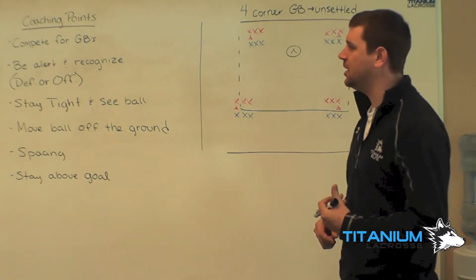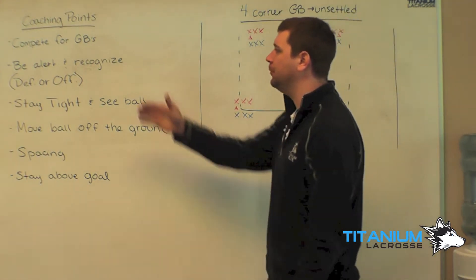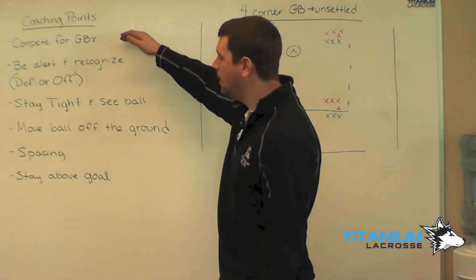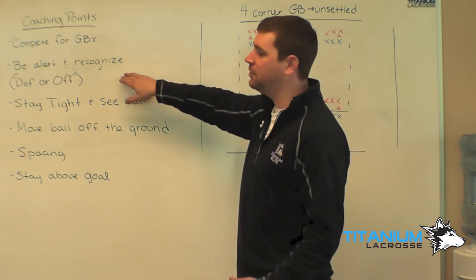Our four corner ground ball to an unsettled drill. Our coaching points are: number one, we want to compete for ground balls. Two, we want to be alert and recognize whether or not we're going to be on defense or offense.